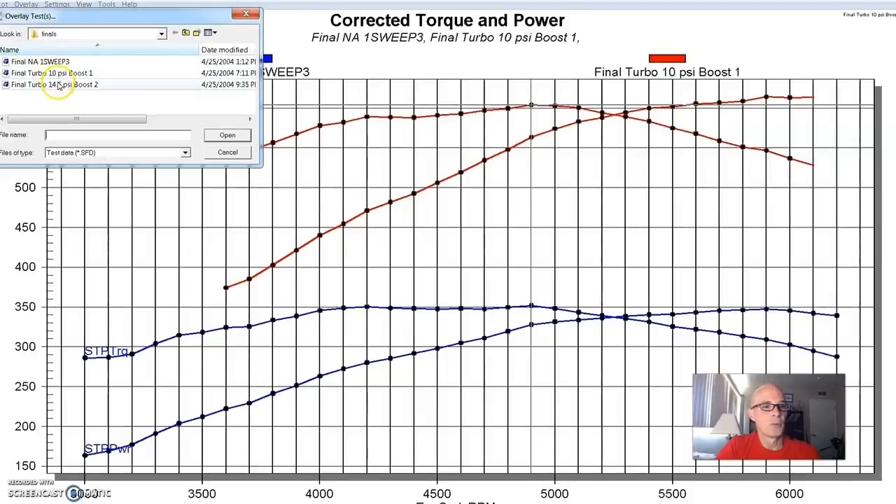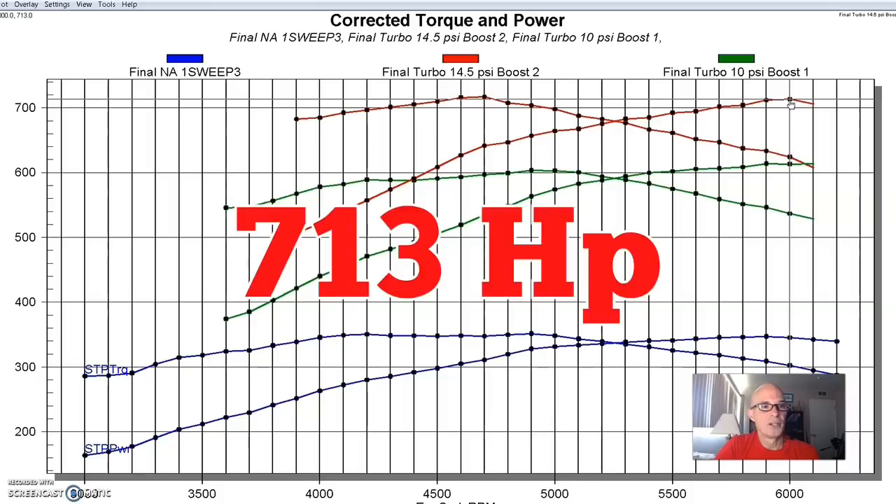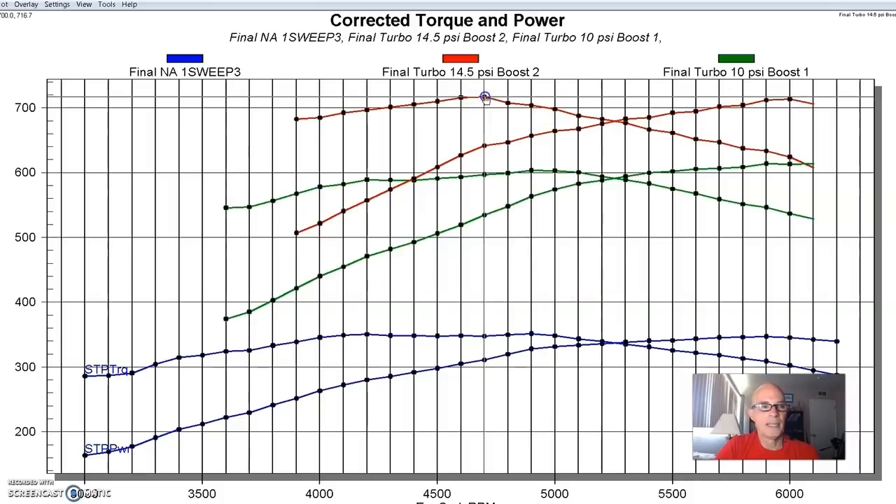If you take a look at the power curves, especially the torque curve, it basically just mirrored the NA torque curve — which is kind of what you want to see. The curve shapes were kind of identical. We had a fairly even boost curve, which worked out really well. So we did what everybody does — we added more boost. At 14 and a half pounds, this thing made 713 horsepower and 716 foot-pounds of torque. We had a slightly falling boost curve, not by a lot, but about half a pound. This combination worked out well and did what it's supposed to. I would just like to have seen it have more NA power.